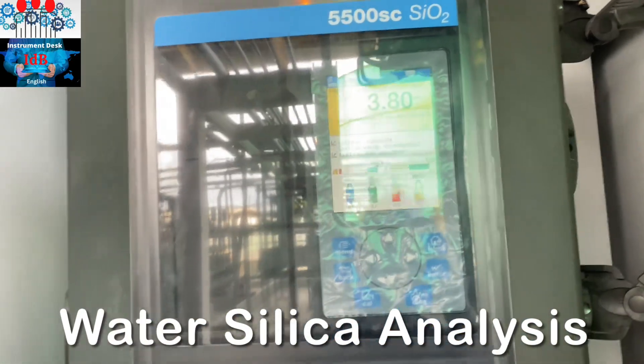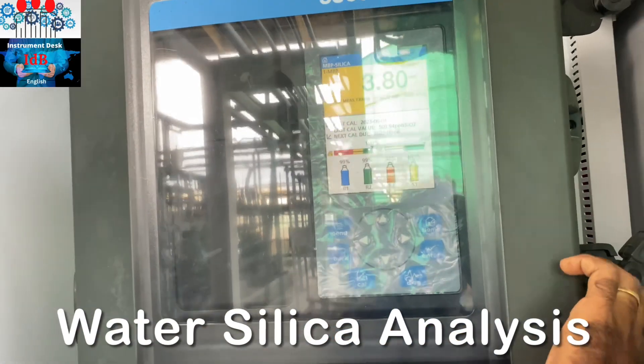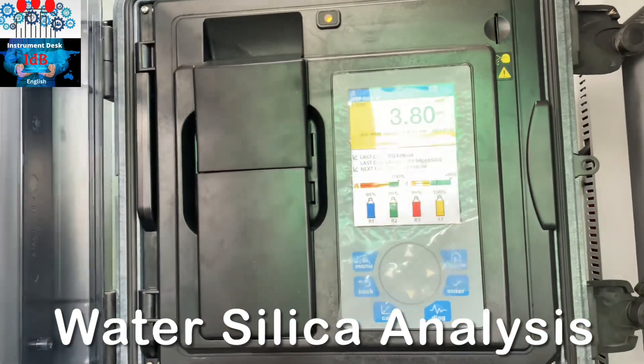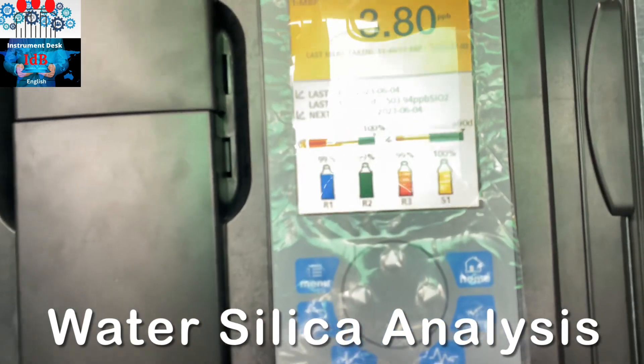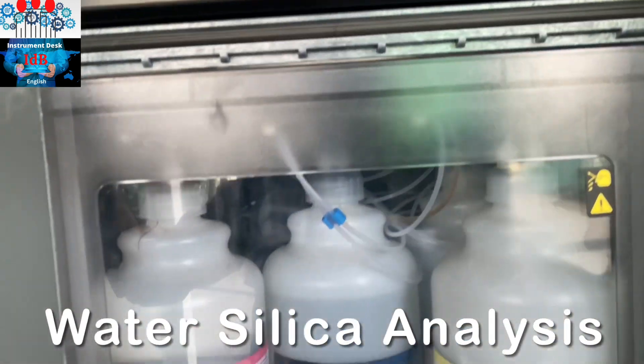This is a silicon laser, so we can open it. This is the reagent level — these are the reagents.